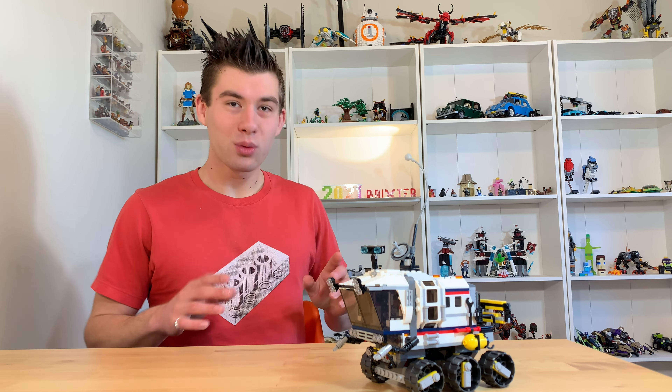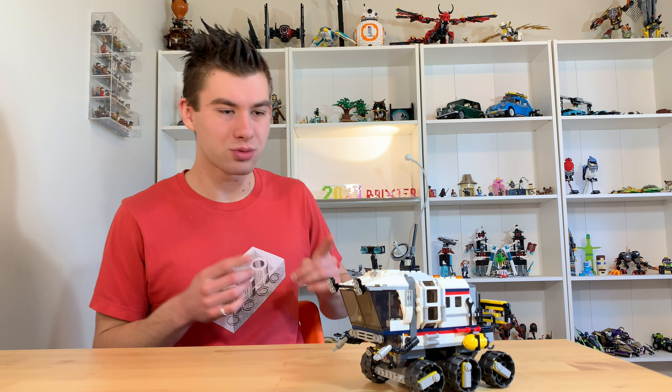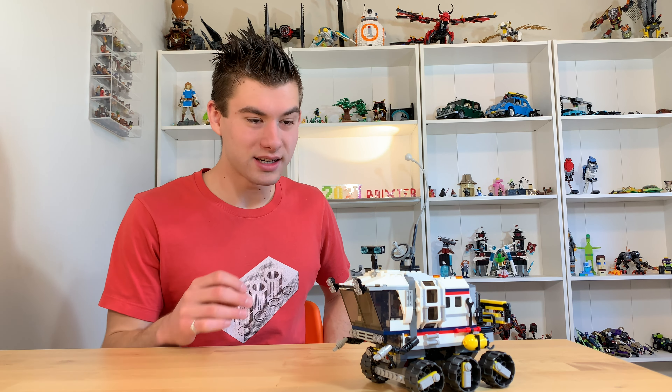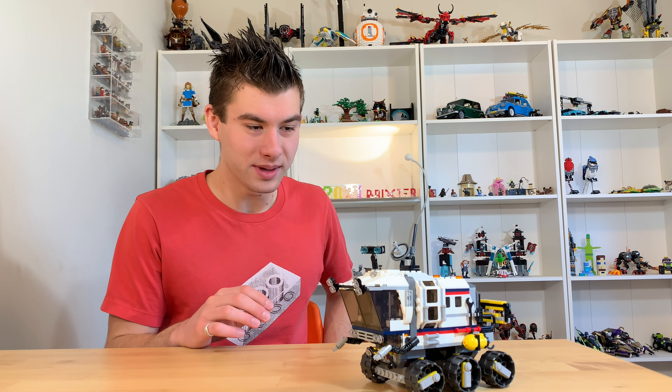Hi there, I'm Liam aka Brickster and welcome back to LEGO Mods and Mashups. Today we're taking a look at this really awesome set, LEGO Creator Space Rover number 31107, that I was really excited to buy and it is as awesome as I thought it would be.